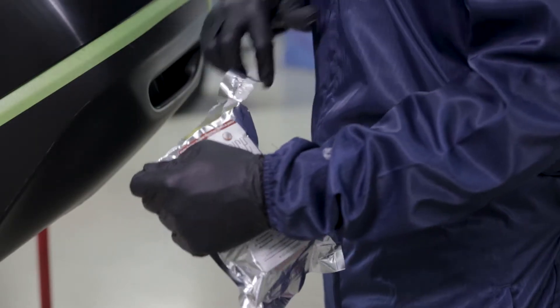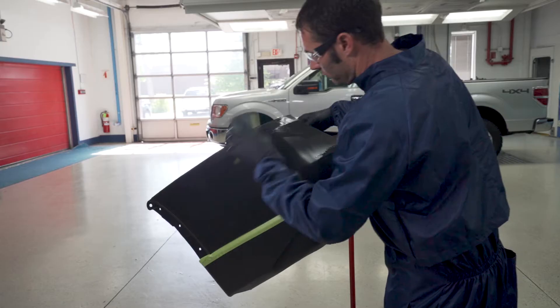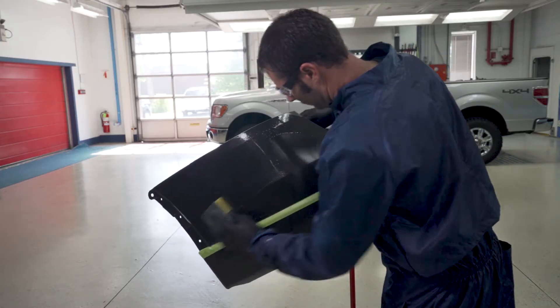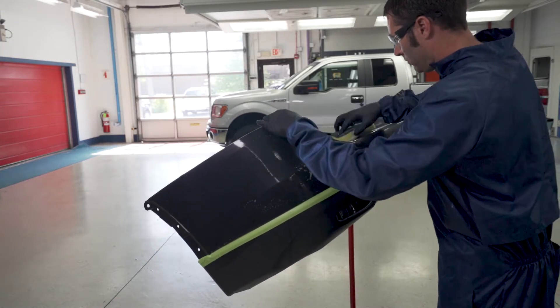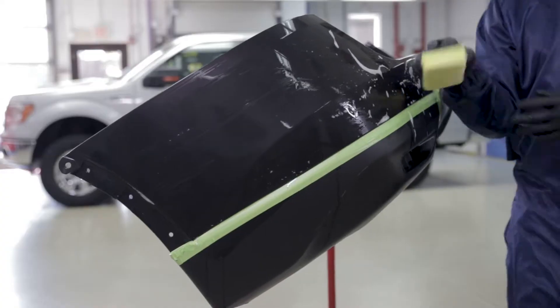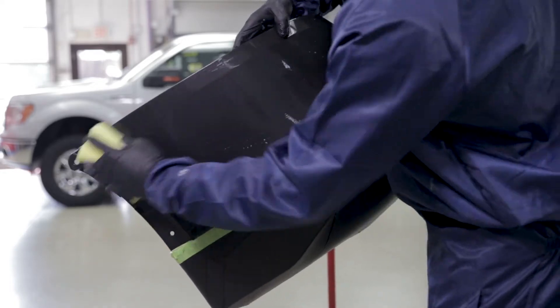First, remove the pre-saturated sponge from the SU-4901 Clean & Scuff package, which is sufficient for cleaning a full-size bumper. Saturate the bumper cover thoroughly with the sponge, then use the other side to scuff the cover thoroughly using moderate pressure to avoid grooving the plastic.